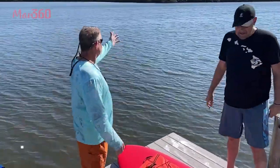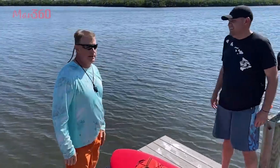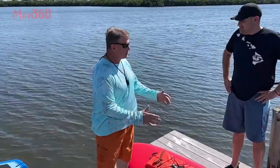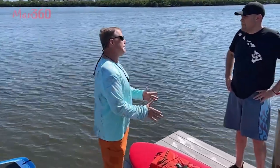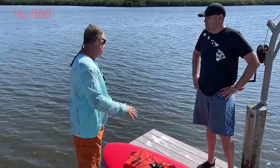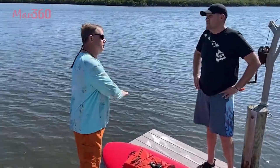Hey, welcome back to beautiful Florida. We're here on the intercoastal waterway. We got birds in the background and we got water. We're going to do something a little different today. A lot of times people will board these from the beach or from land, but we're actually going to go down off a dock, so it'll be a little different.